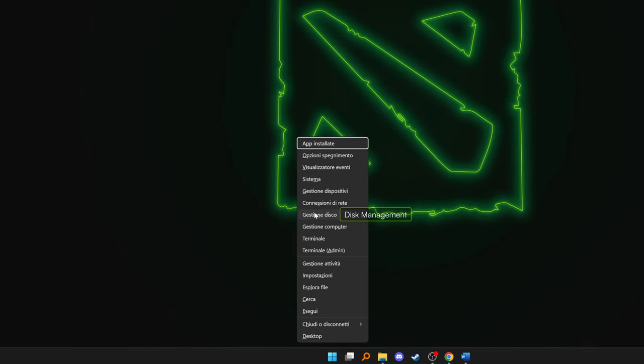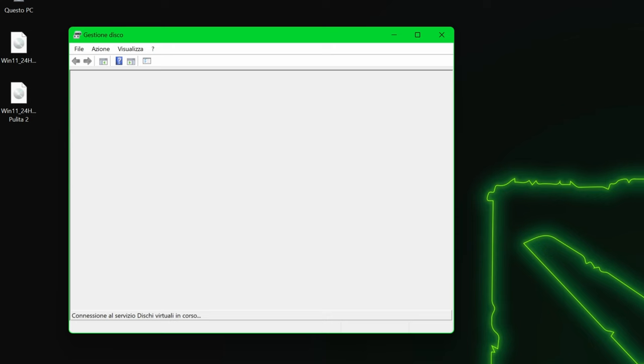This will take a few minutes, so if you have multiple disks in your computer, this is the right time to check which one is the one with Windows. Open the Disk Management tool by going to the Start menu and typing Disk Management.